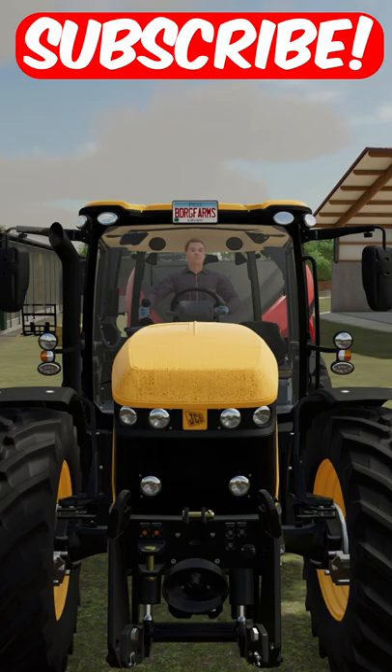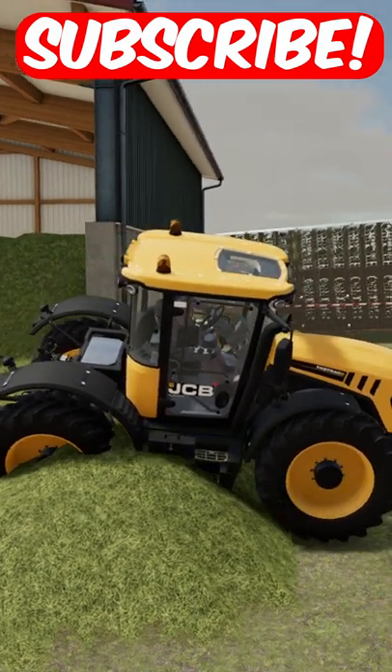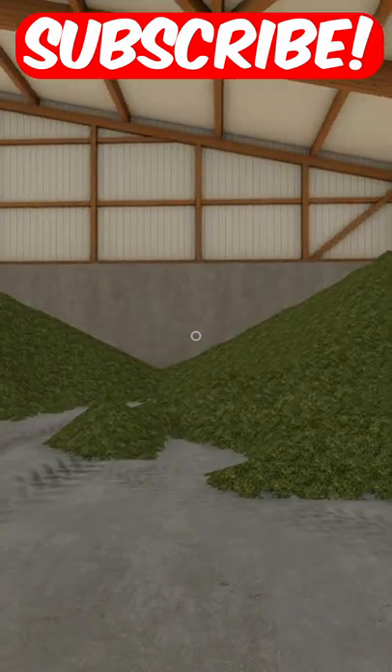Let's turn my solos into bales so they're easier to store. We are getting started with the hay silo. Now the silo is pretty much clean.